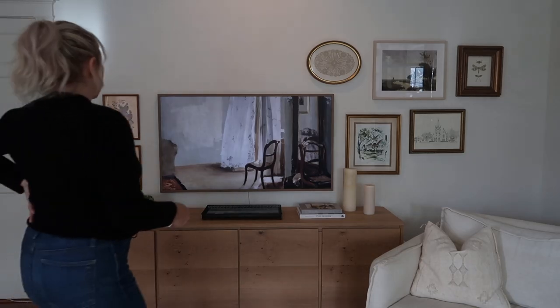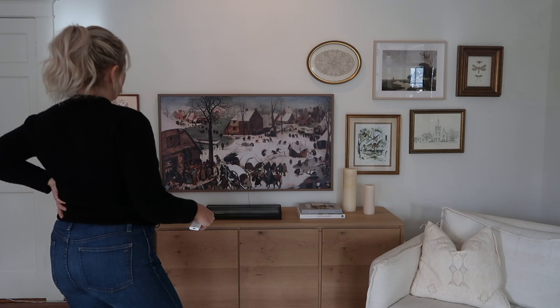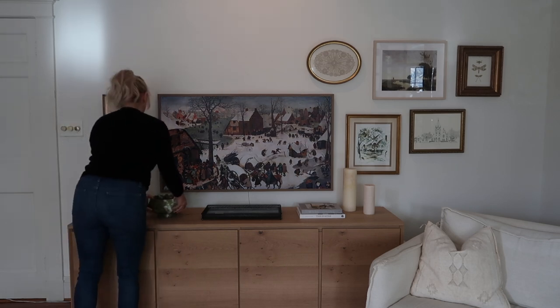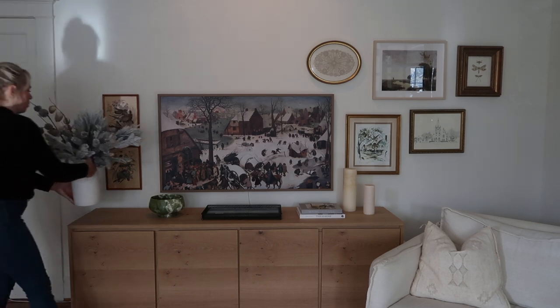One thing I like to do that's very simple is to change the artwork on my Samsung Frame TV. This is the best investment I made this year — it brings me so much joy every day not to look at a black box on the wall but instead to see a piece of artwork.